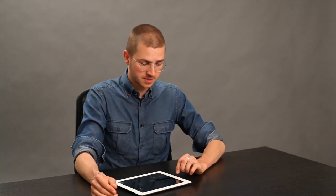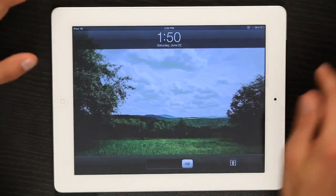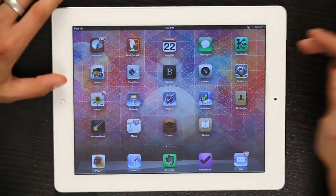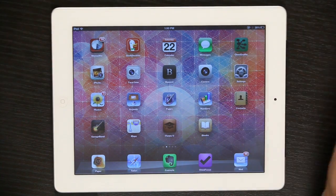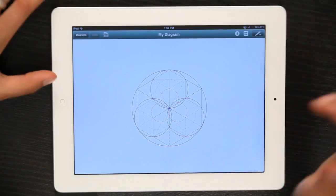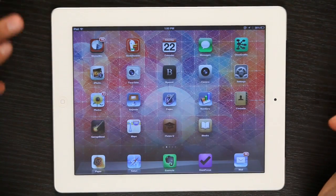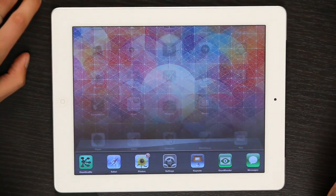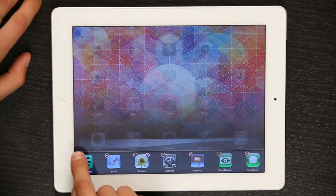If your iPad is unresponsive, I would recommend trying first to quit the application which is unresponsive. So let's say I'm just in an app like OmniGraffle and it's not working — I may be able to press my home button and get back to the home screen, then double click my home button, rest my finger on the app and close it.